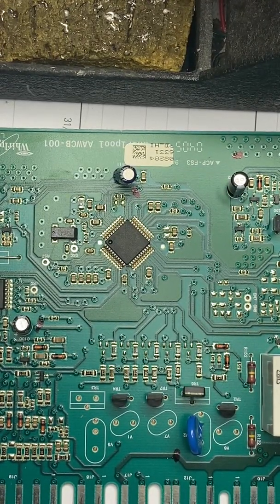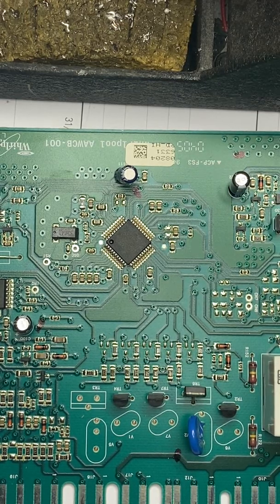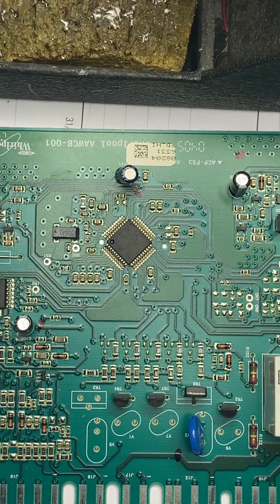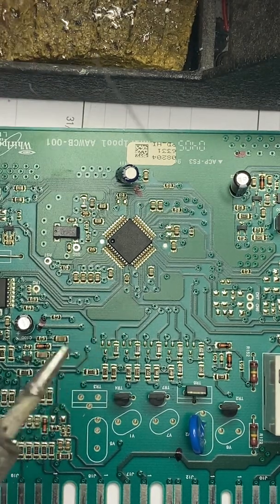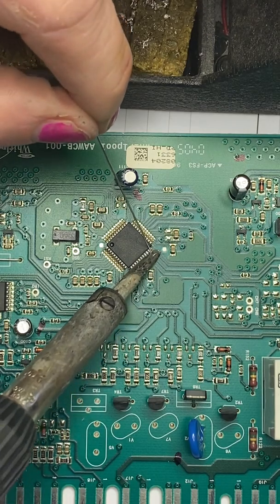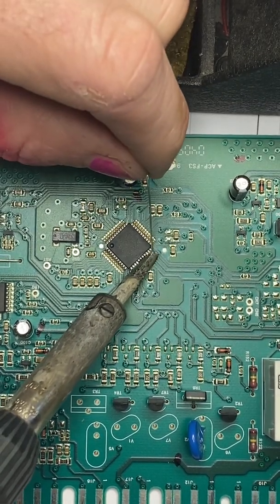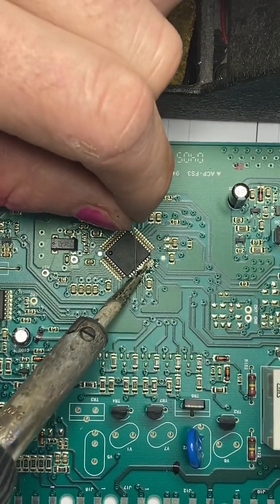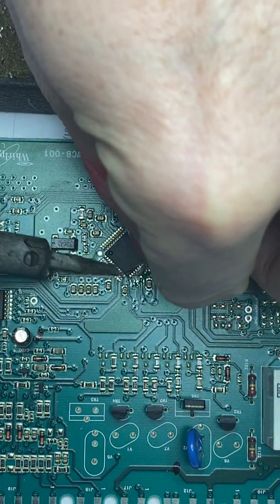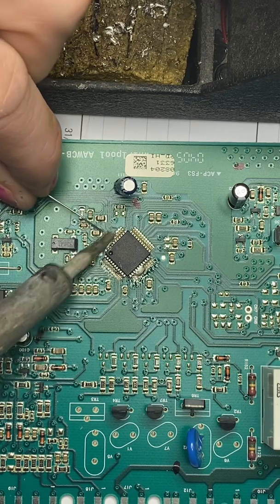First thing I'm gonna do is reflow these ICs — these surface-mount ICs — which are notorious for going bad. I prefer through-hole chips because they hold up better under vibration, but these are cheaper because you can assemble them with automation, with robots. What you do is essentially flow the solder over the pins of this chip right here. What you're trying to do is get the solder to flow under the IC pins so any joints that have cracked through aging can be repaired.